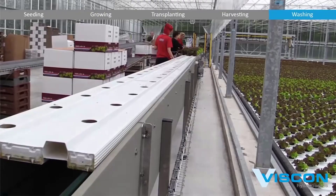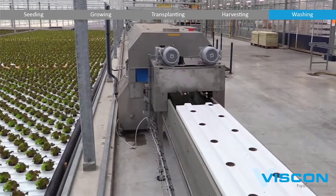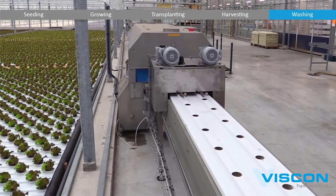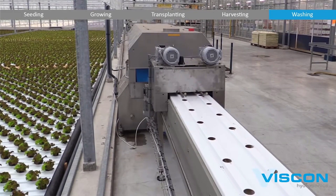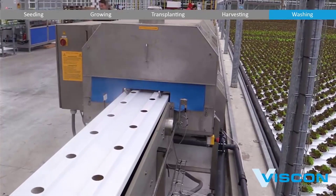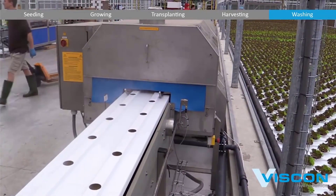The crops go through an automated washing and cleaning process to remove any residual growing media and contaminants. The harvested plants are gently conveyed through a series of water baths and air-drying systems to ensure they are clean and ready for packaging.